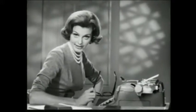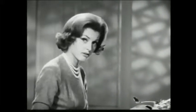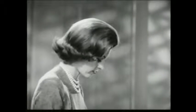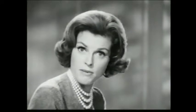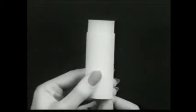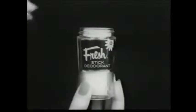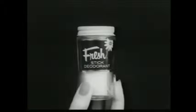I bought the fresh stick just as you told me. You're absolutely right — it's neat and quick and it goes on dry. It did make me feel cool and sweet, just as you said. I did everything you said, but my boss still hasn't asked me to lunch. Unlike some deodorants, Fresh doesn't guarantee you'll get ahead in business. All Fresh does is keep you fresh. When you think of it, that's quite a lot.